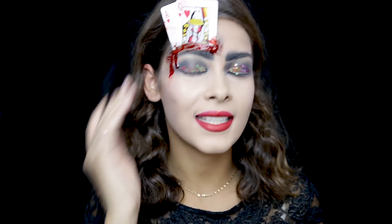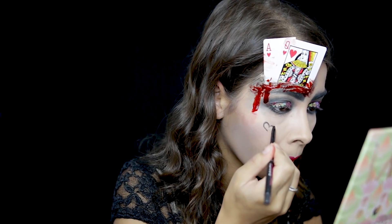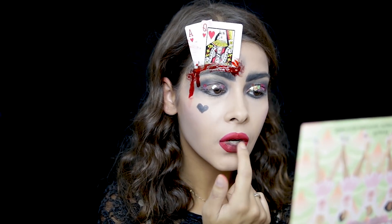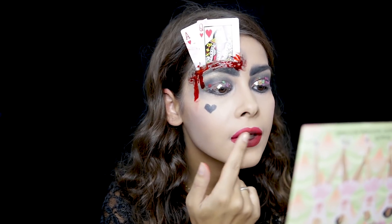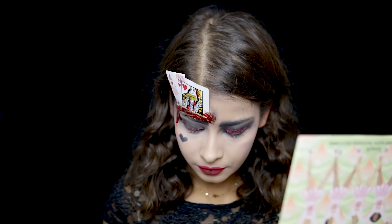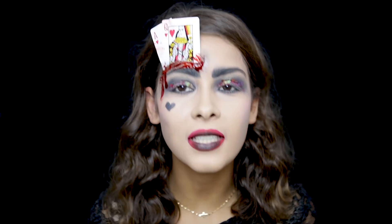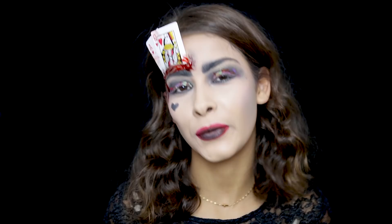I'm going to draw a heart in black on the cheek as well, to give that extra look. Then using my finger, I'll place a little black shadow in the center of my lips. Now I'm going to apply false lashes and contact lenses, and I'll be back to show the completed look.